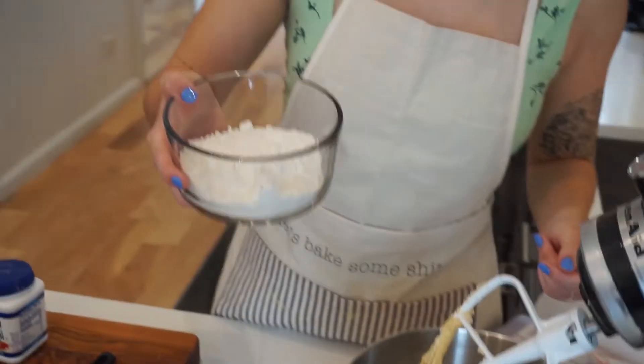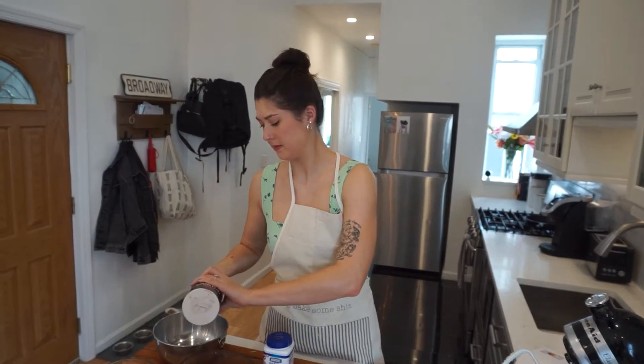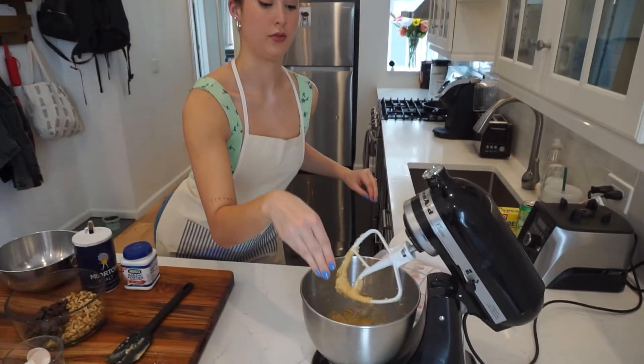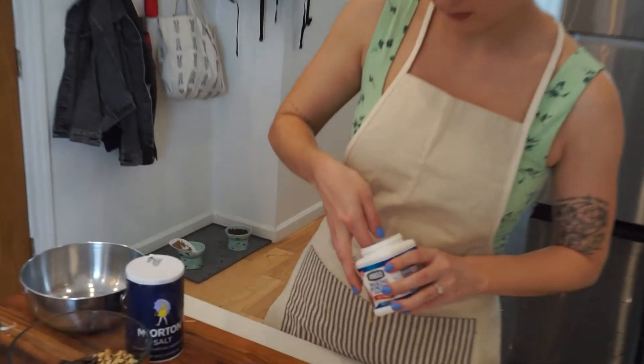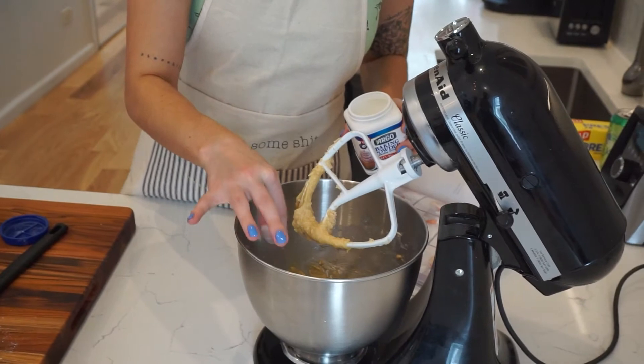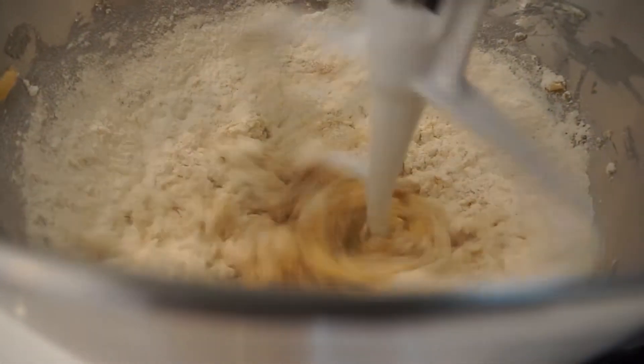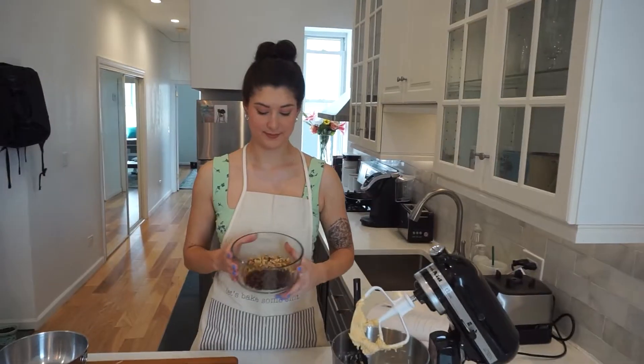And then come the dry ingredients: 150 grams of plain flour, a very nondescript pinch of salt, and an equally nondescript pinch of baking powder. All of this was mixed on medium until just combined, because I did not want to overwork my flour and have dusty crusty cookies.